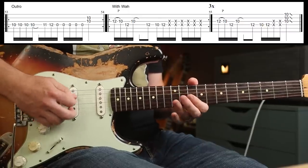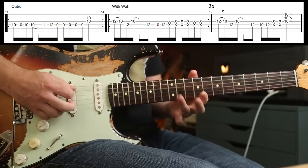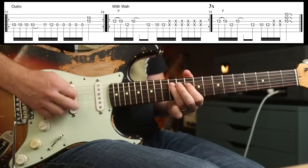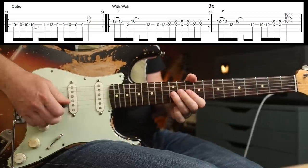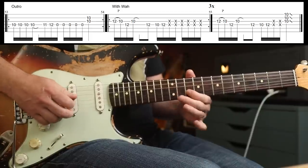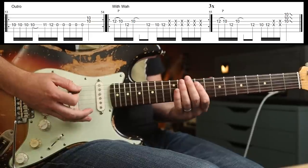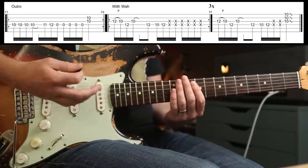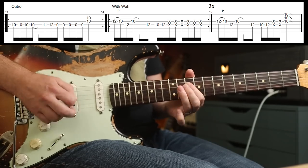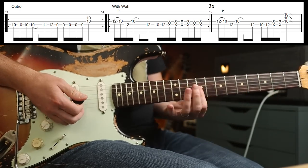For the outro, play that a bunch of times, then you add the wah again. That is a pull off, and then 12th fret, 10th fret. And then you've got six whacks — covering the note slightly. You could just do that, but I also like to palm mute as well. And then the last time — you end with that.